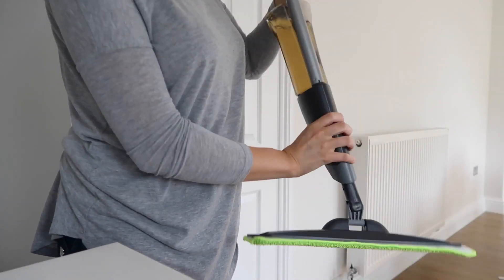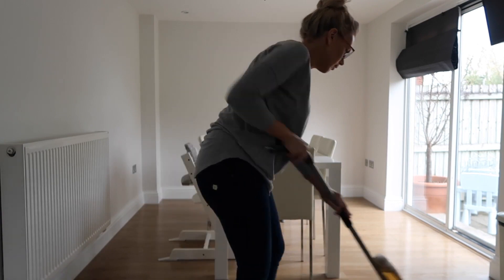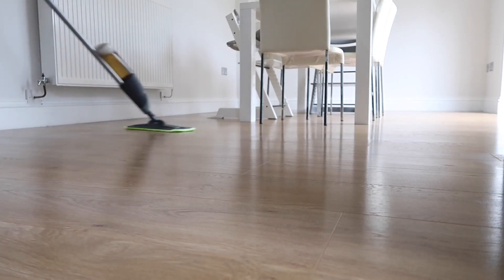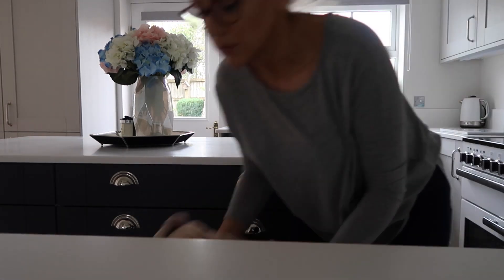The mop that I use is the Addis spray mop — I bought this off Amazon and it's so good. It's got a microfiber flat head and it cleans the floor really, really nicely and works well on our laminate floor.